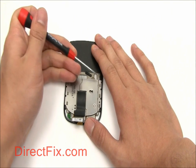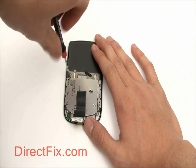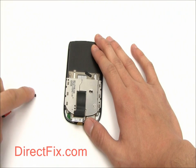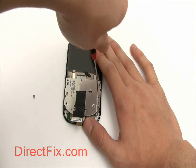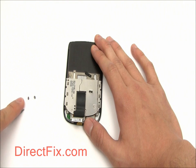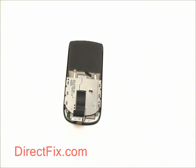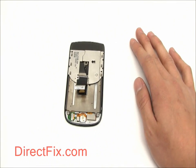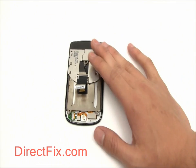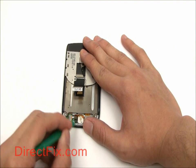Now remove two more screws in the screen assembly. These are even smaller, about T1 size. Then use your case opener tool to disconnect the two connectors at the bottom of the screen assembly.